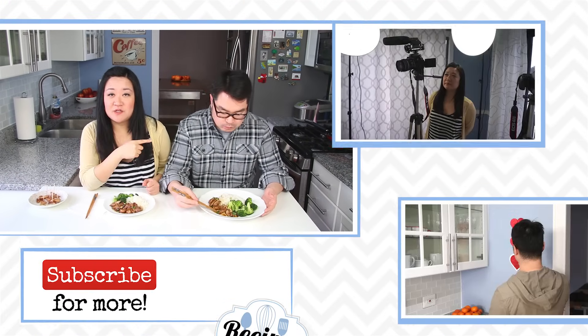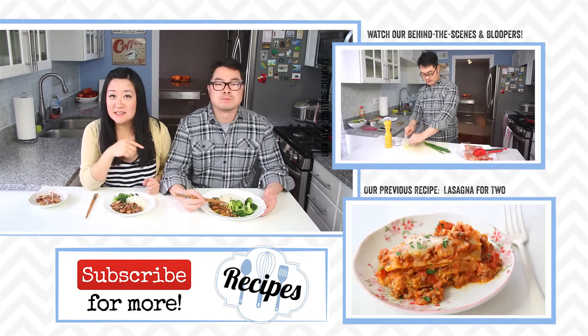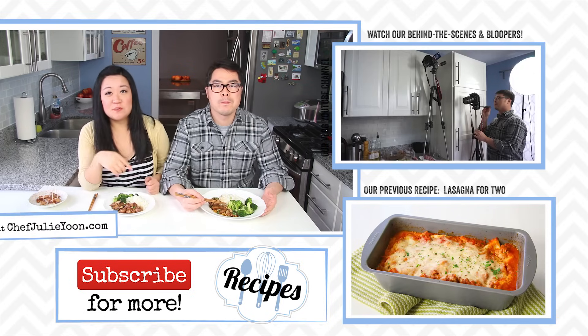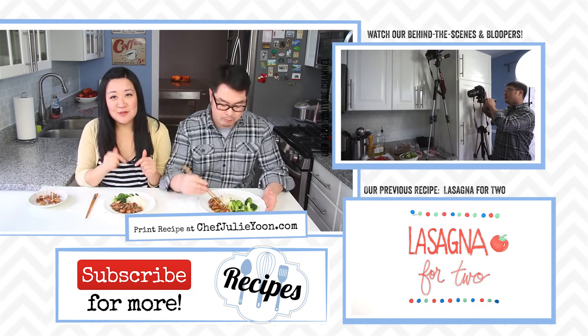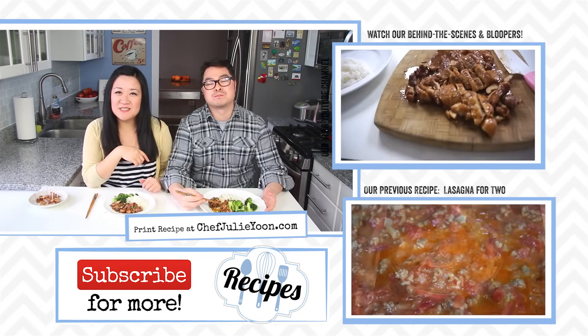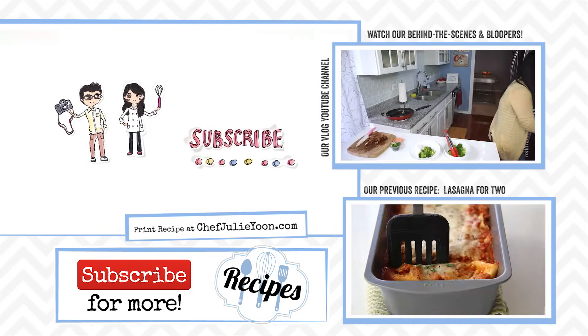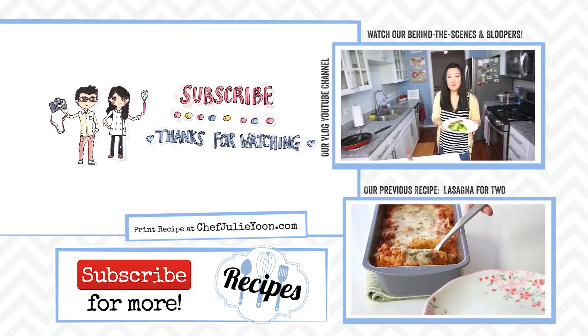For substitutions, instead of broccoli you could always do steamed bok choy, or you could even just serve it with a salad like they do in a food court. I hope you enjoyed watching this. Make sure you watch our bloopers and the behind-the-scenes of the making of this video — we'll leave a link for you. Be sure to push like, leave a comment down below, and subscribe to our channel. Thanks so much for watching — we'll see you next time! It's one of my favorite dishes.